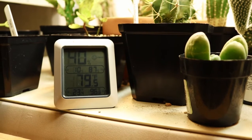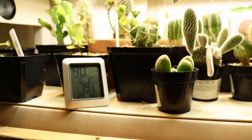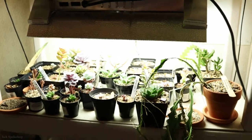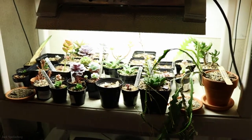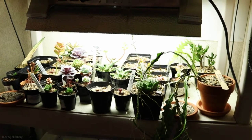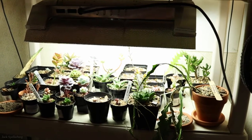It's a balmy 79.5 degrees here on the grow rack. Hard to believe we're about a month away from our first frost. I can show these a little bit better if I get them over on the table, and we'll get started with the update.